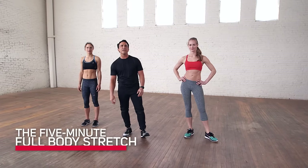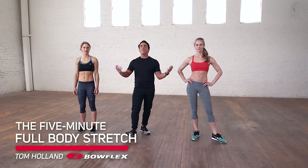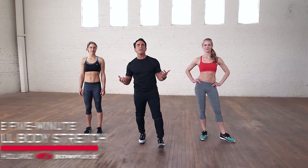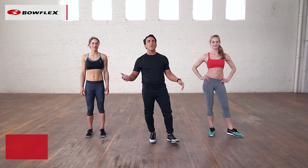Hi, I'm Tom Holland, Bowflex Fitness Advisor. This is the five-minute full-body stretch. We're gonna do 14 stretches, 20 seconds each, starting at our head, working our way down to our toes. Are you ready? Let's begin.